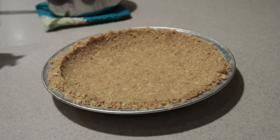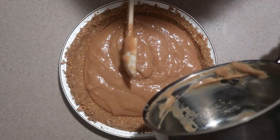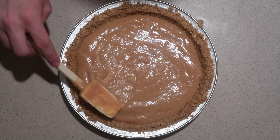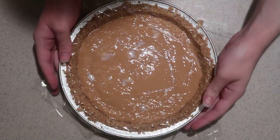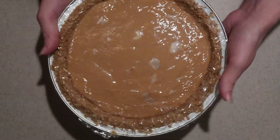Remove the chilled crust from the fridge. Pour the pudding into it. Spread it out until it's even. Cover it in plastic wrap, letting it touch the surface of the pudding so it doesn't form a skin on top. And place it into the fridge for at least two hours, or preferably four hours, or even overnight, until the pudding is chilled and firm.